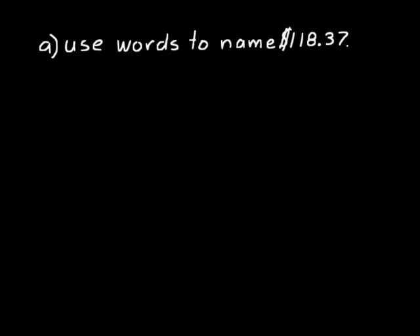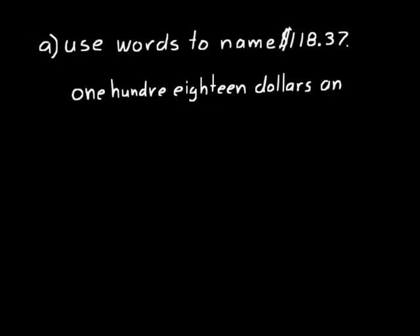Look at practice problem A. I want you to use words to name one hundred eighteen dollars and thirty-seven cents. So let's think about what we have there: one hundred eighteen dollars — and that separates our dollars part from our cents part — thirty-seven cents. Remember to put that hyphen in there between the thirty and the seven: thirty-seven cents.